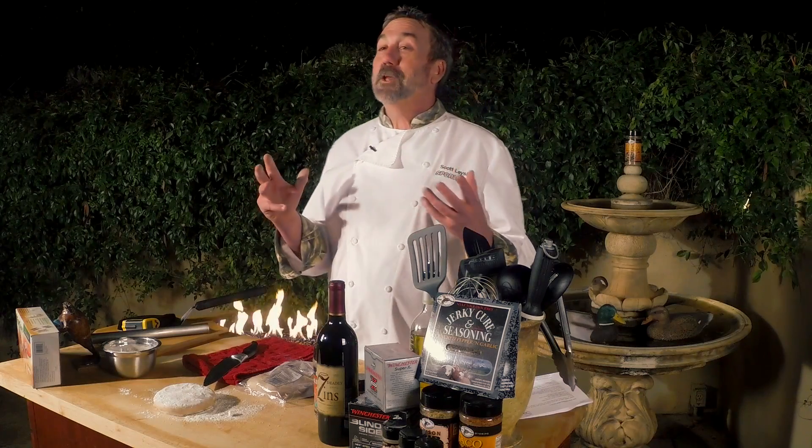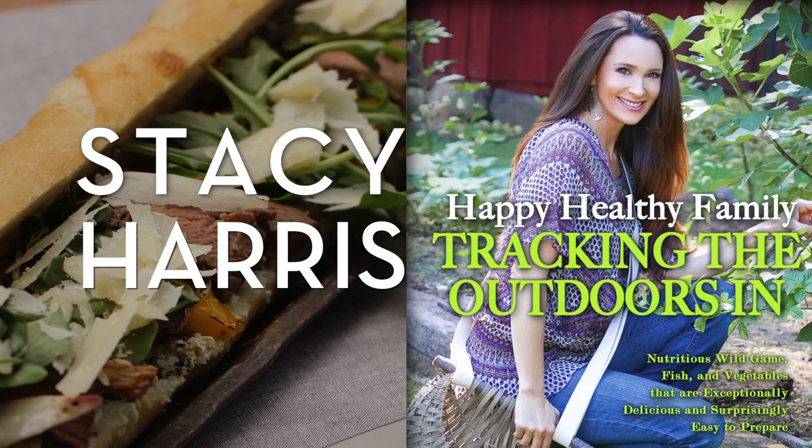I've got three different pizzas I'm going to make today: a salmon and shrimp pizza, a smoked pheasant breast pizza, and a meaty pizza with bear sausage and venison salami. But first, I want you to see Stacy Harris because she has an incredible recipe for a very classic venison bourguignon.